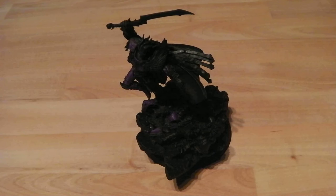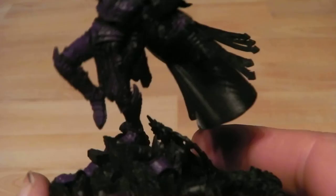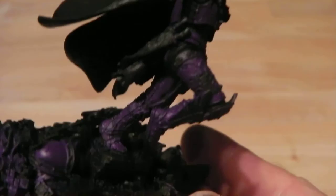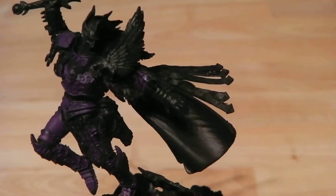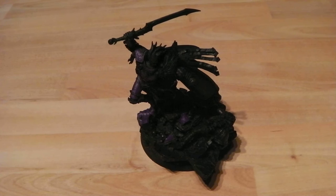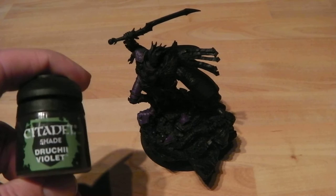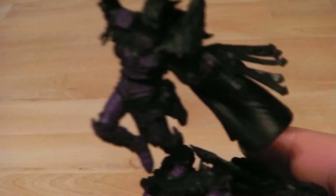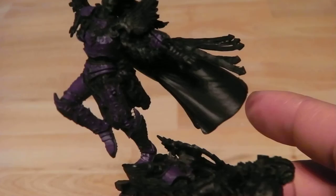Welcome back guys. We've done our coat of Xerxes Purple, which gives us something like this — quite a bright purple, really cool looking colour. After I've done this, what I'll now do is have my first wash over the top of it. I'll use Drucci Violet, and this will obviously darken this layer and fill in the recesses to give it a bit of depth.